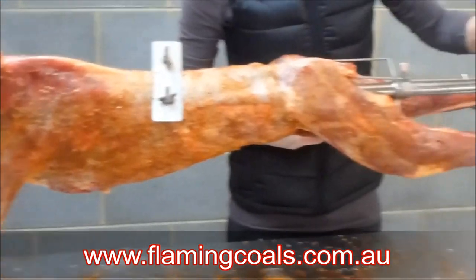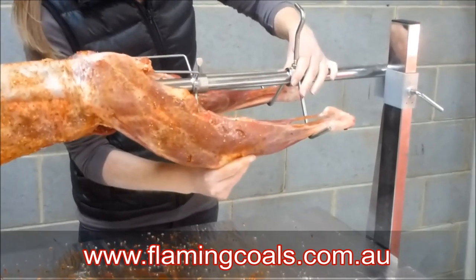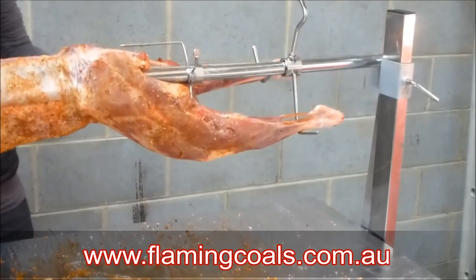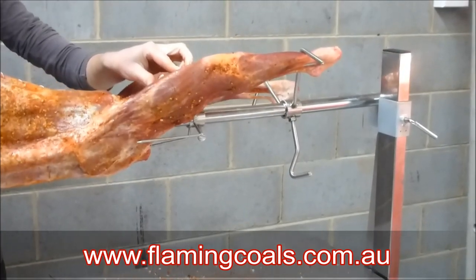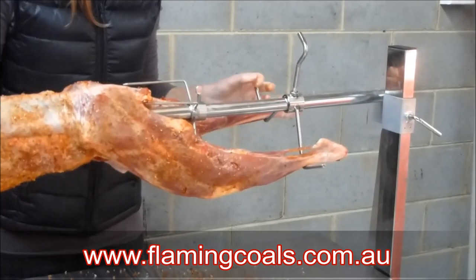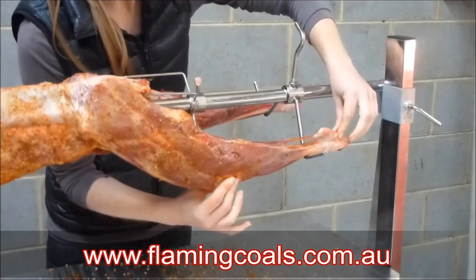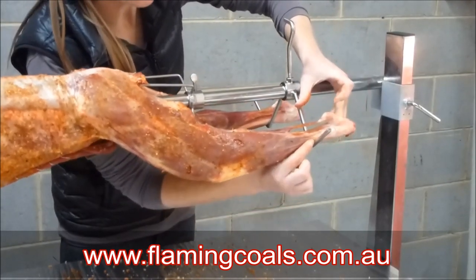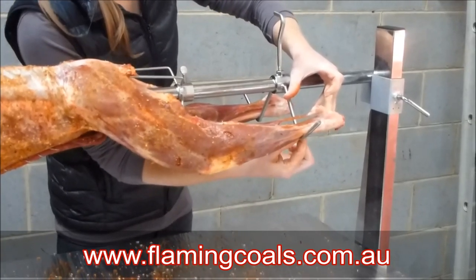We've recently changed the design of our leg holders so that they've got that V there, so the legs will just sit in place. It's not going to go anywhere. We can rotate — they're not falling out. The reason why they're not falling out is because the joint of the leg will only bend in one direction, so the force of the leg moving in its natural way is forcing that leg down, which puts it even more tightly into that V shape.